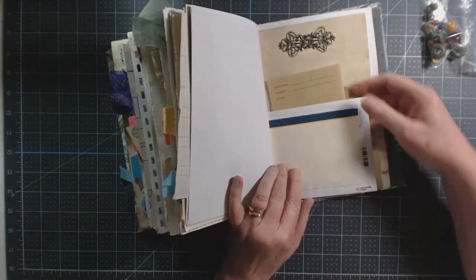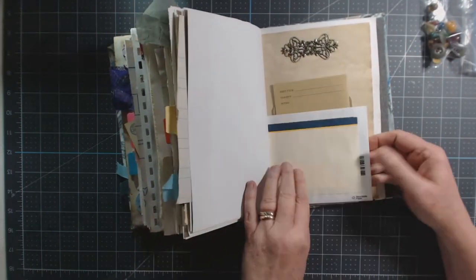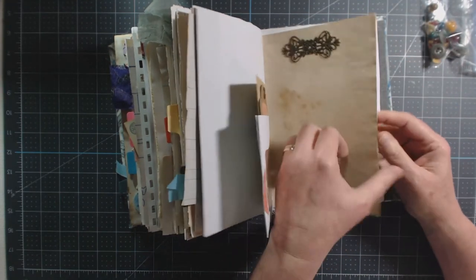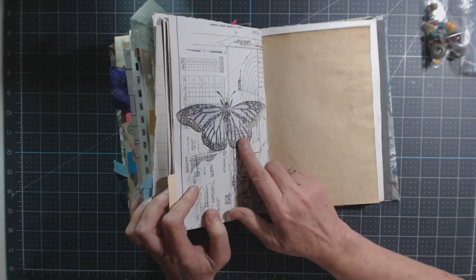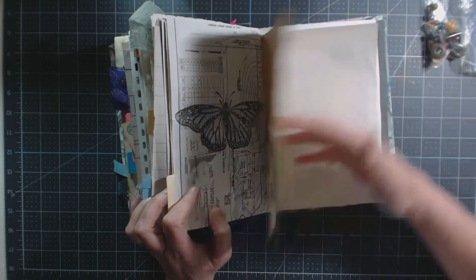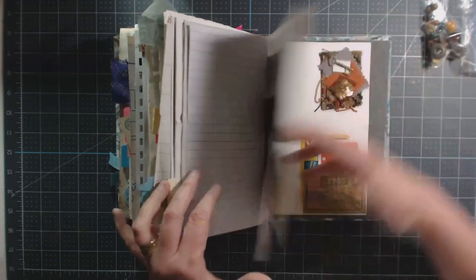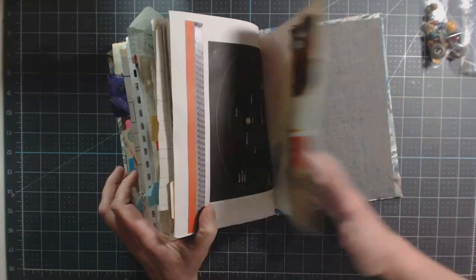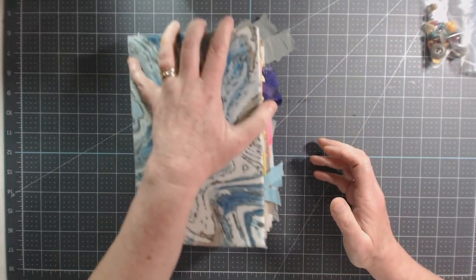There's another pocket with things tucked in, a big butterfly that was stamped and watercolored just to add something to the page, a paper ruffle, book pages, more places to write, another little pocket, and the journal is finished off with a cluster and her little key in the doily at the end.